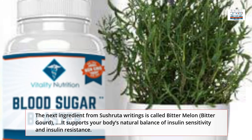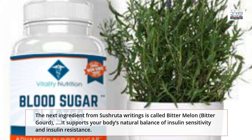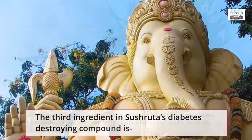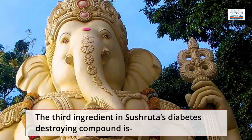The next ingredient from Sushirita's writings is called Bitter Melon, also known as Bitter Gourd. It supports your body's natural balance of insulin sensitivity and insulin resistance.